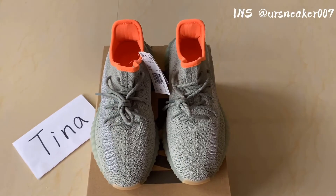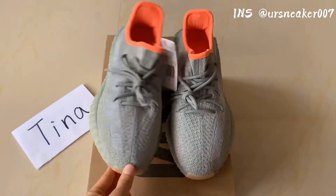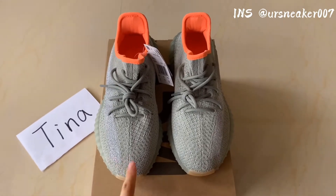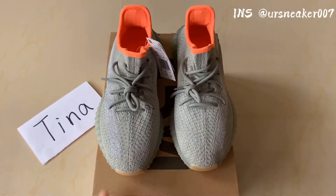Hello guys, welcome to my YouTube. This is China. Today I'm going to do a review for this new cutaway of Yeezy Boost 350 Desert and Seed cutaway. I have taken the sneakers out of the box, let's check it together.